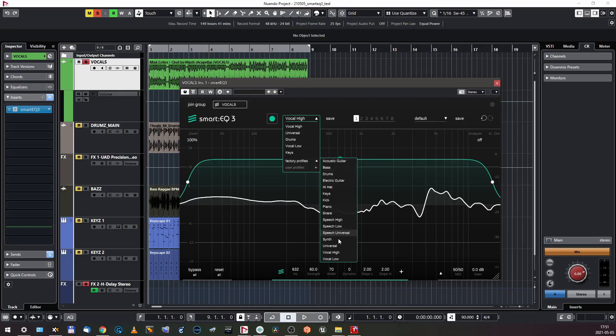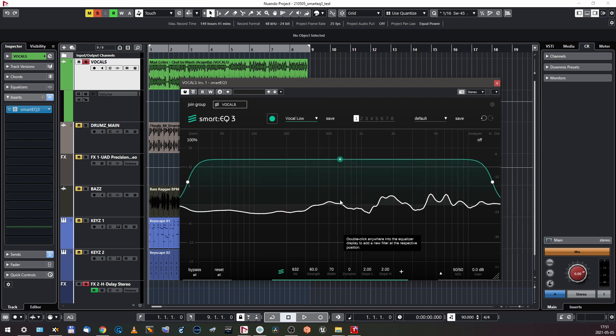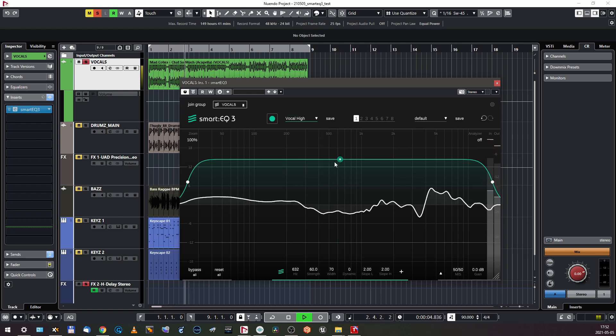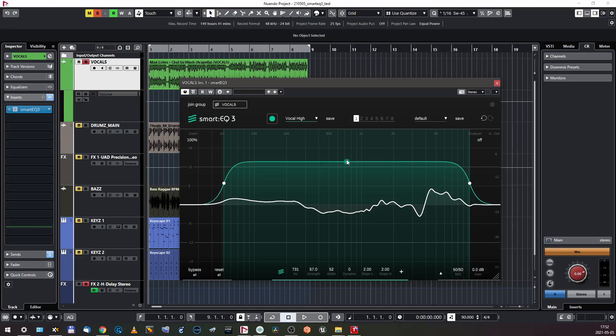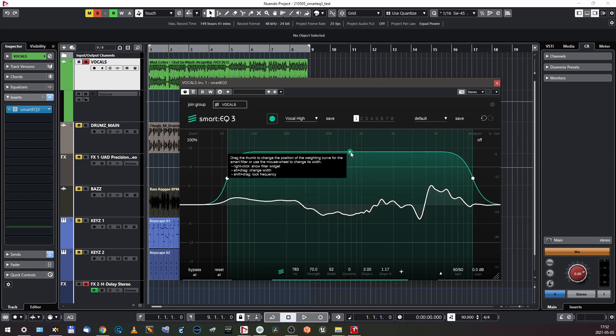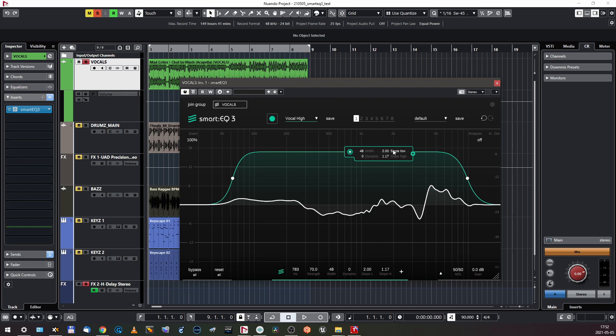Yes, it is better instantly — it added something in the highs. Vocal Low is more like the previous algo, for bass-driven vocals. I'll go with Vocal High. The slopes are steeper and I can regulate them. Slope low, slope high — that looks and behaves better. I feel more control over my material here.